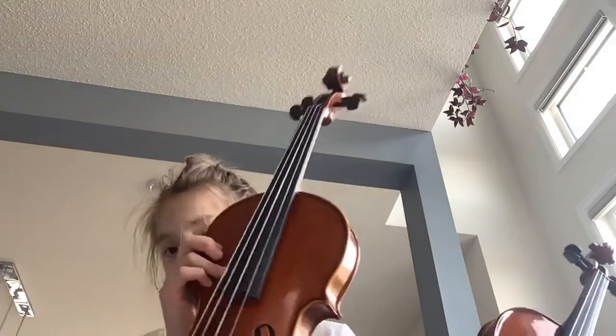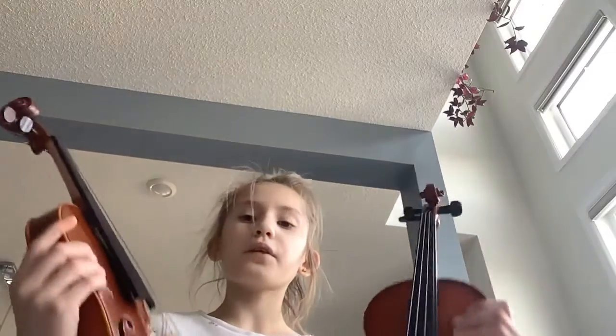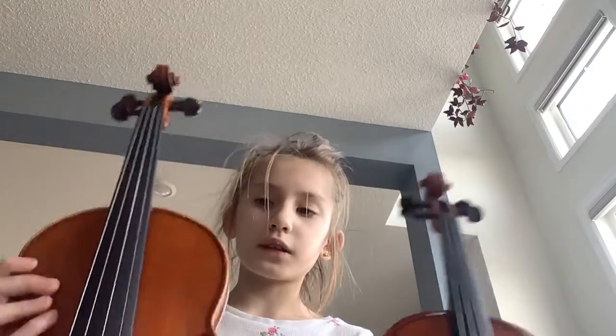I have two violins. They're both half-size violins. Why do I have two? One should be enough. Even though they're both half-size violins, this one is slightly bigger, as you can see. Okay, let's start out with this one.